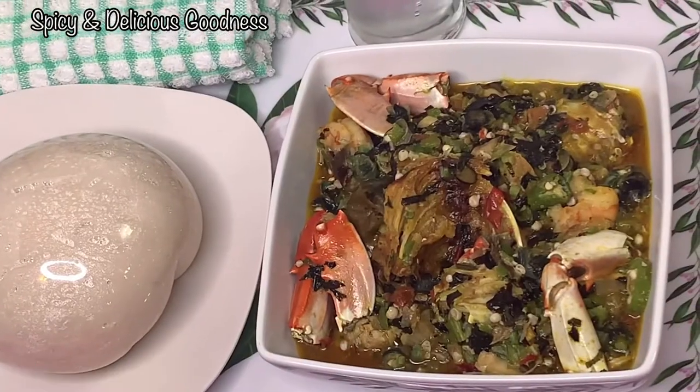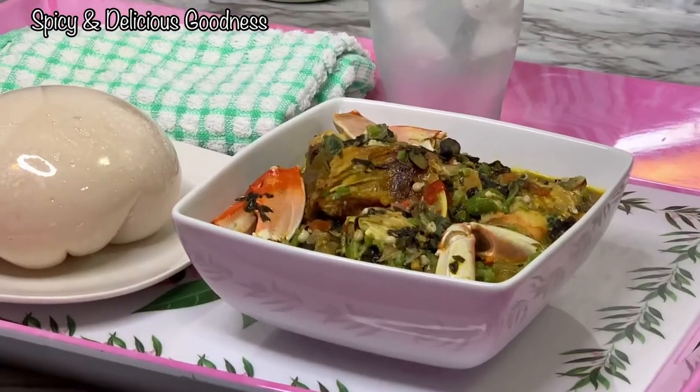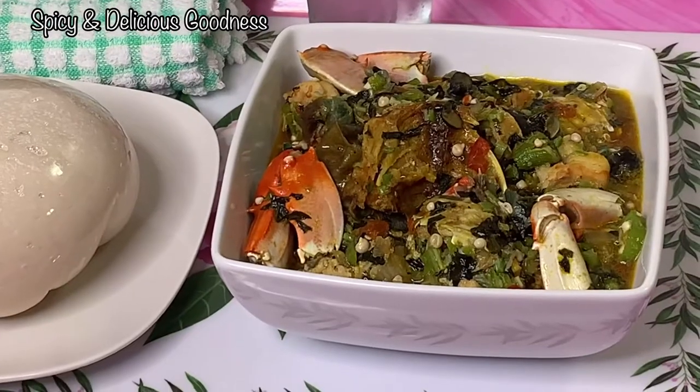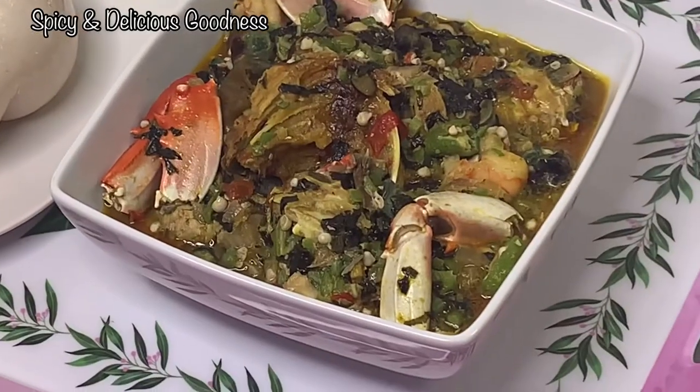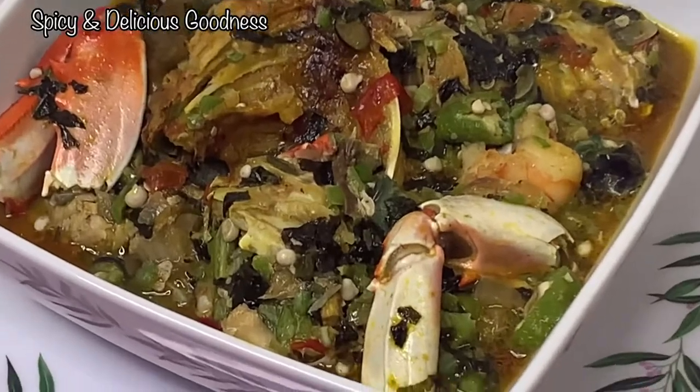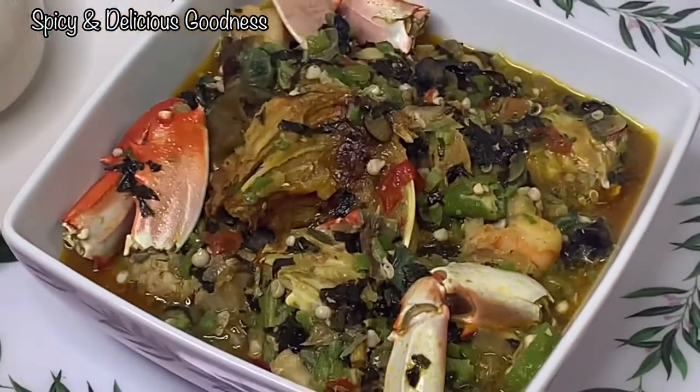Hello everyone, welcome back to my channel. If this is your first time, welcome! Today I am making a delicious seafood okra soup. This soup is so delicious you will lick your fingers.